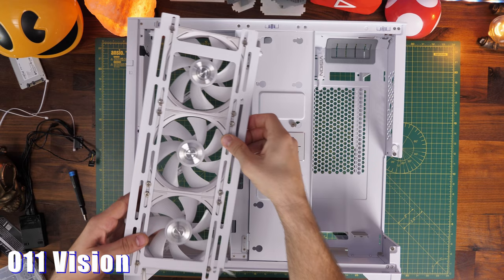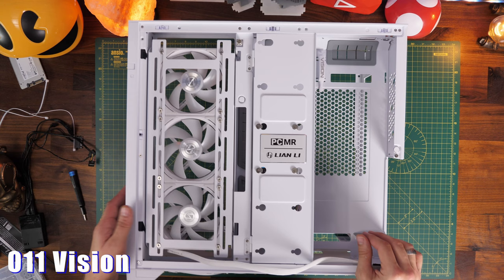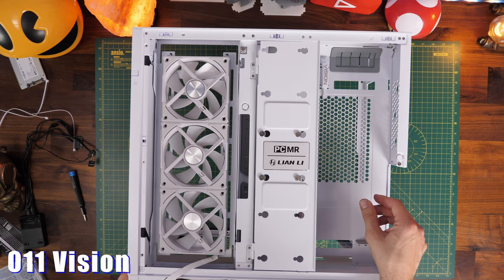The removable fan trays are another nice feature. The O11 Vision has a side-mounted fan tray which can be flipped around so you can have it in two different directions. This fan tray also doubles as a radiator mounting bracket. Because of the flexibility and space at the rear, you can do push-pull — fans on the rear and a radiator on the other side — and that's possible in all three cases.